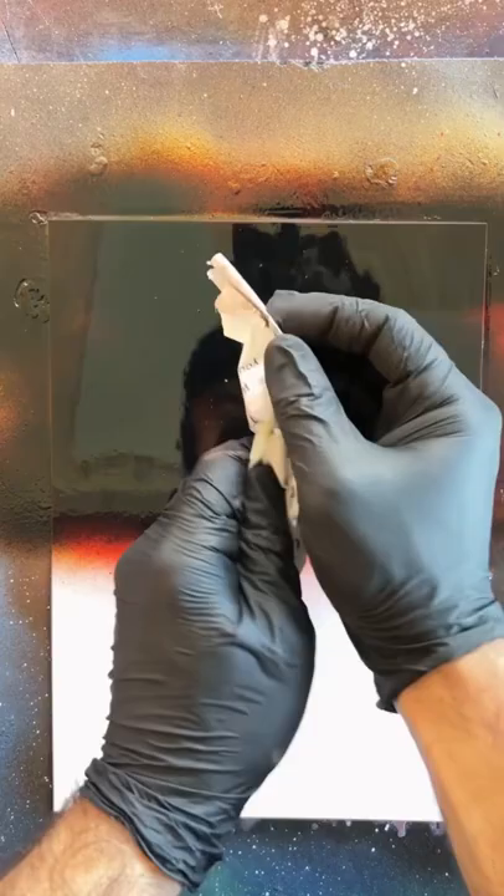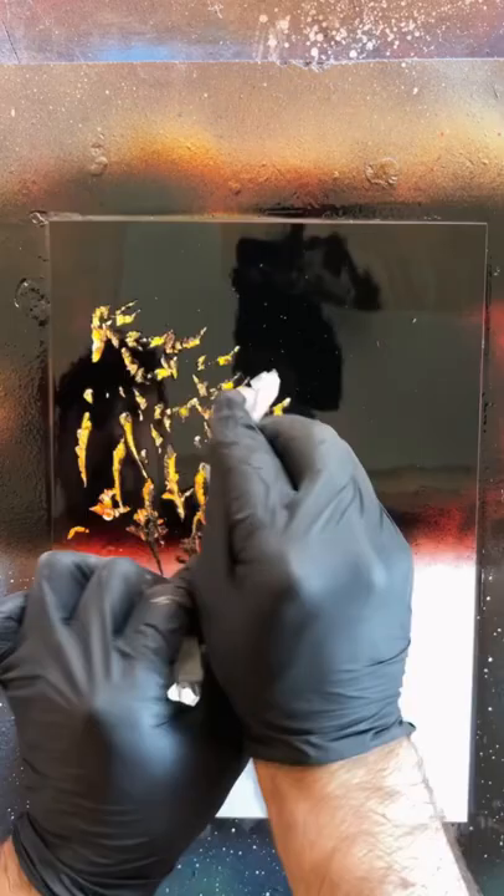First style of fire — we're going to crumple up our junk mail, shape it how we want it. I'm going to make this kind of flamey looking shape. I'm just going to dab out the fire, just like this. You can kind of shape it however you want this way.